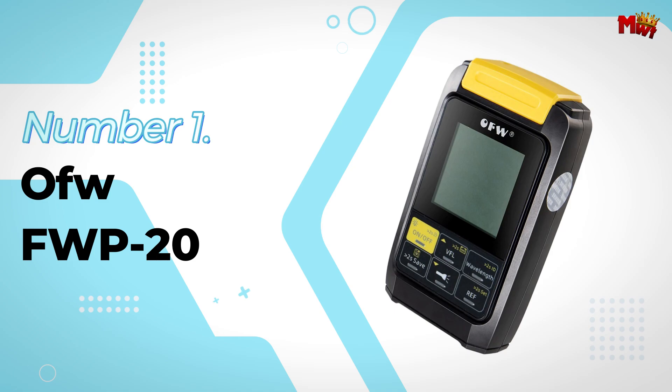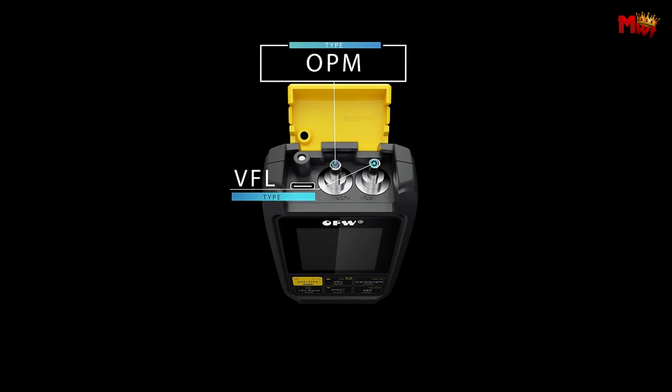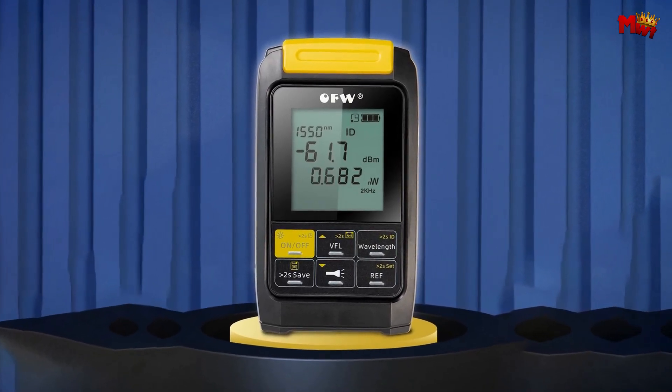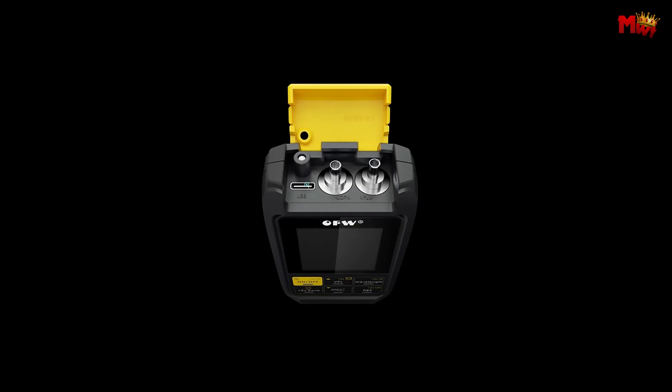Number 1: the Offo FWP20 Optic Cable Tester. First up, let's talk about power and safety. The FWP20 is equipped with a reliable lithium battery, ensuring stable power management and safer charging — you can trust it to perform consistently while keeping safety a top priority.